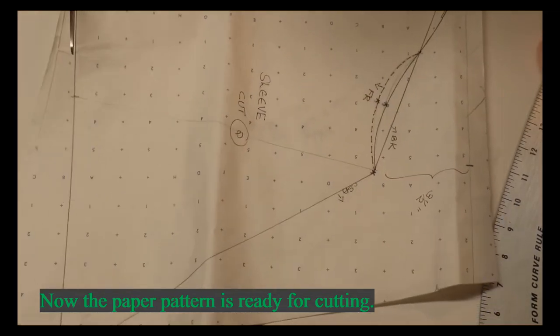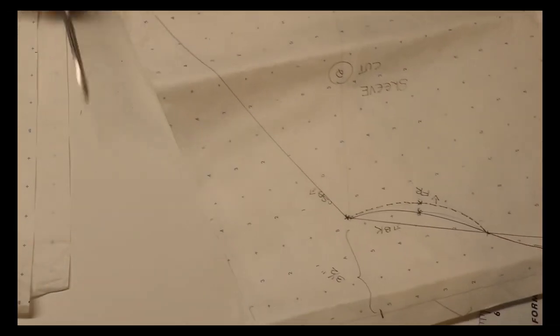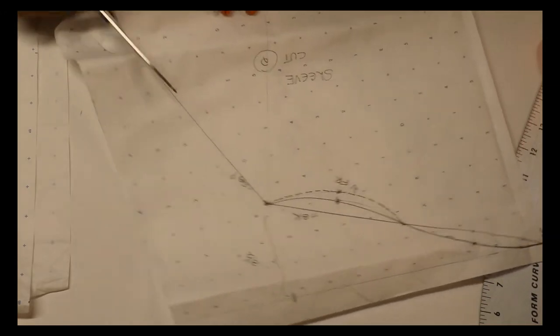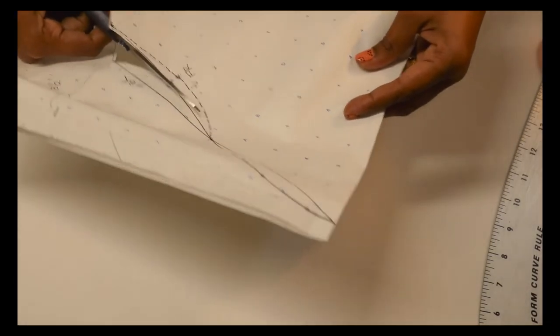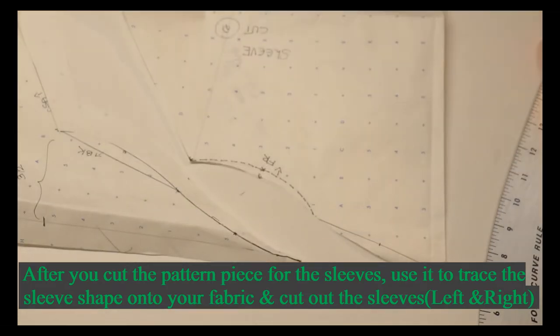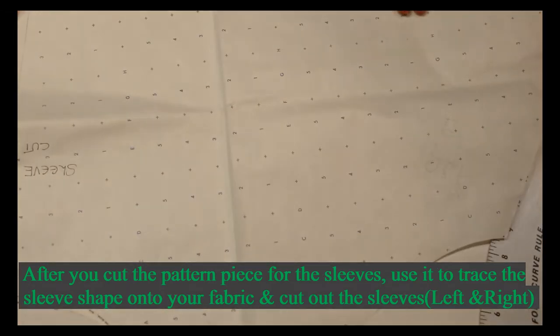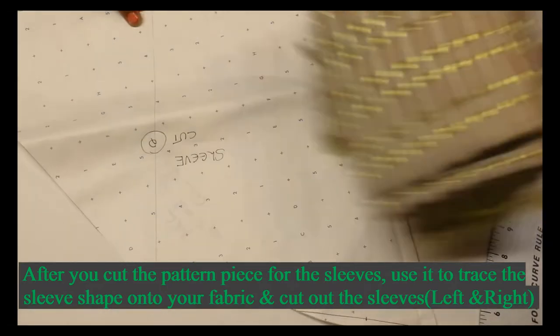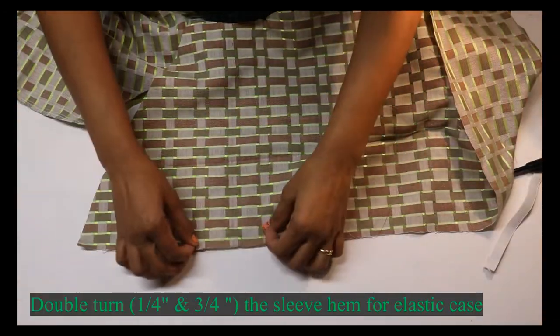We can cut the paper pattern, going through the first quarter-inch point — that is for the common sleeve cutting for the front and back. Fabric cutting is done — two pieces, two sleeve pieces.